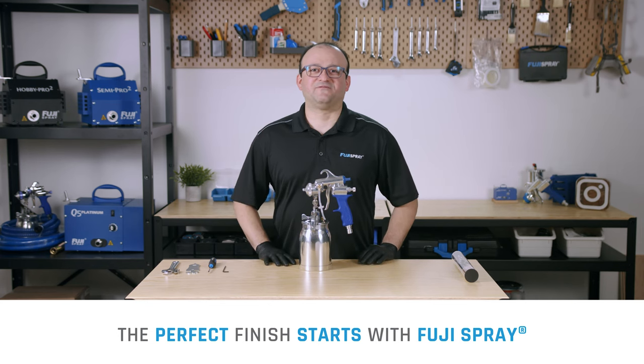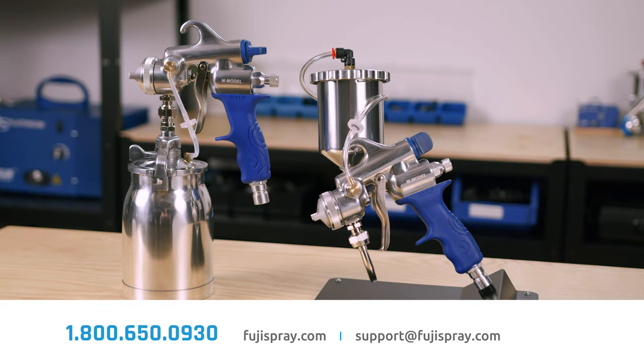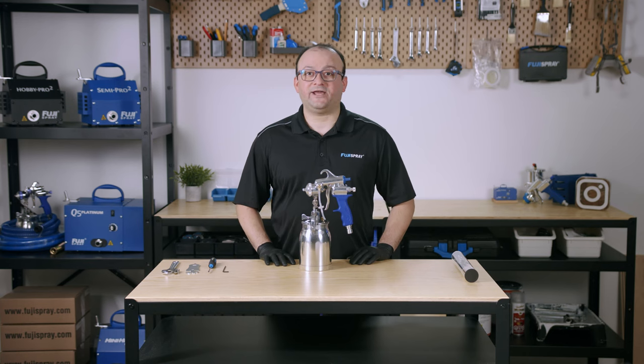Hello everybody, my name is Josh from Fuji Spray. In today's video we're going to get right down to the bare bones of your M model spray gun. We'll be doing a complete disassembly and also identify a few key areas of focus when performing a thorough clean.